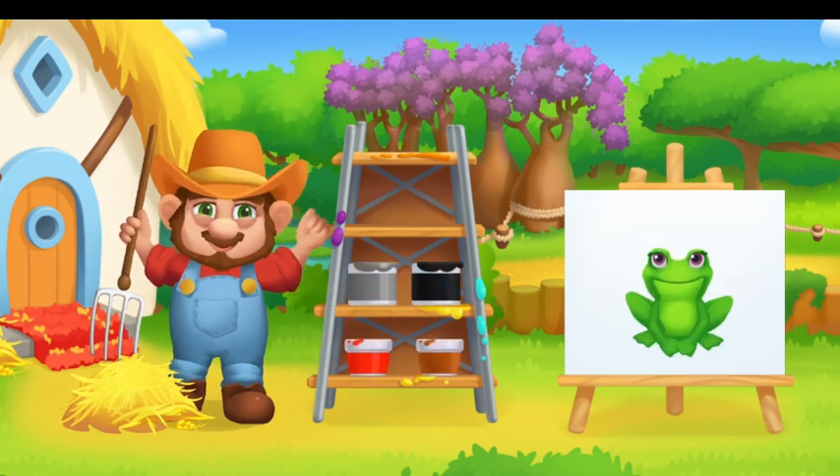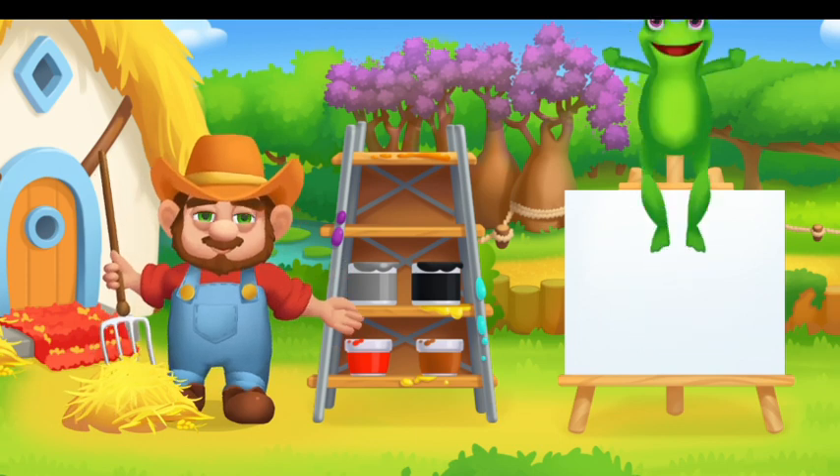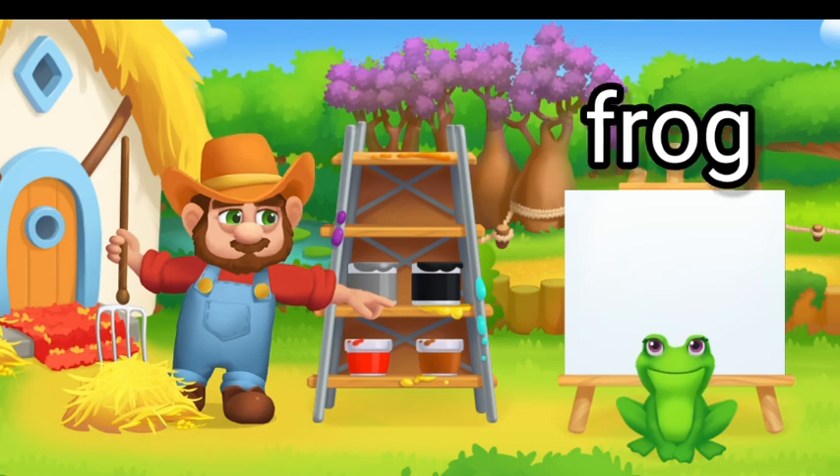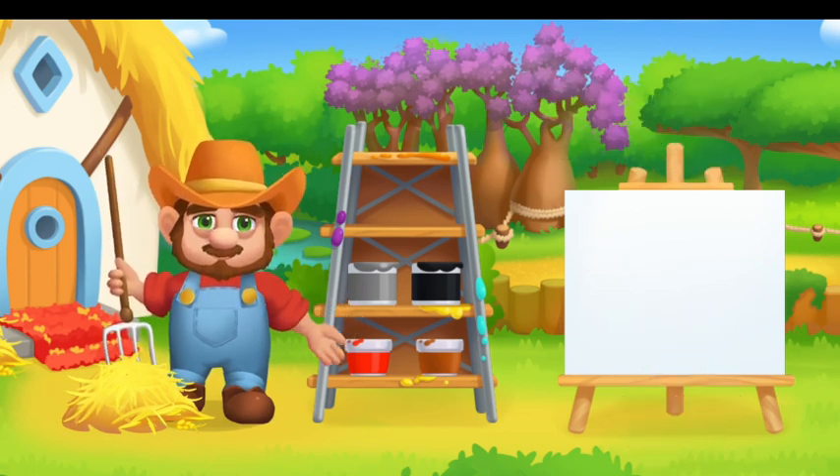Paint the animals in the right color. Drag the paint onto the animal. You will do a great job. Green Frog.